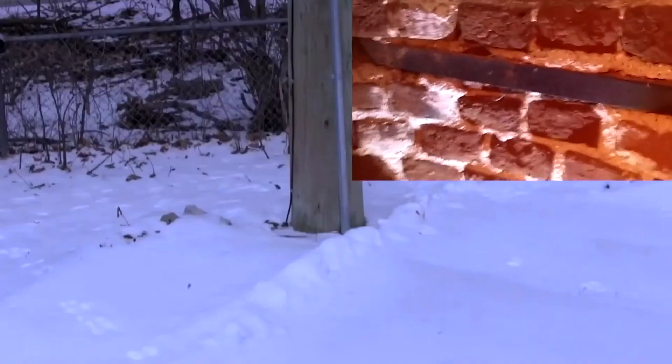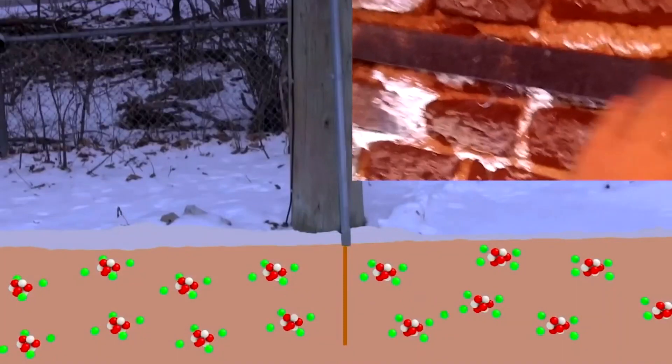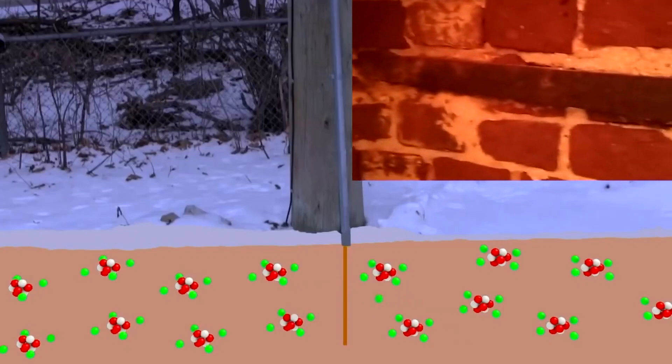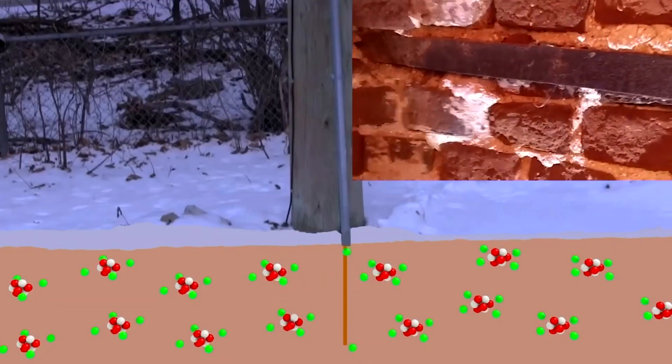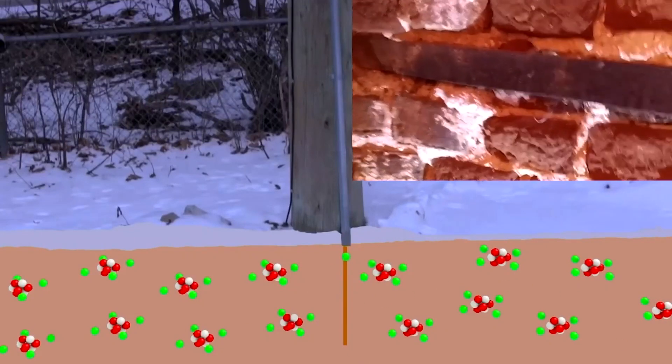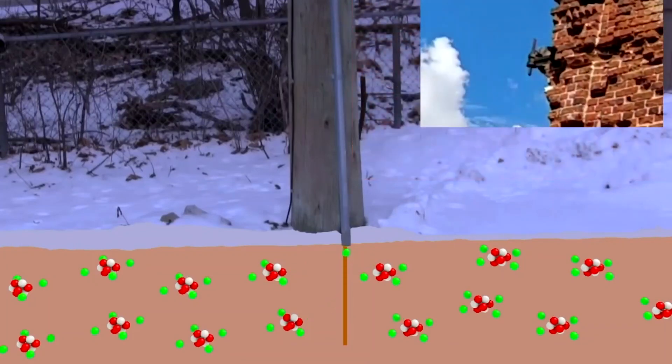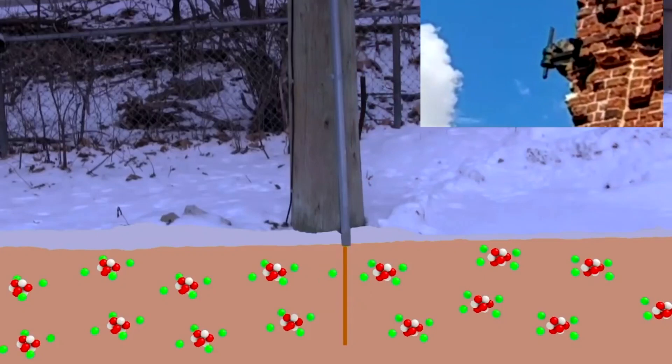To negatively charge such a large area would take a lot of extra electrons. Similarly, we could positively charge the area by taking electrons from it, leaving more positive protons than negative electrons. But it doesn't matter — the ground is such a large volume that it normally doesn't get very charged either way. It remains with a fairly neutral charge.